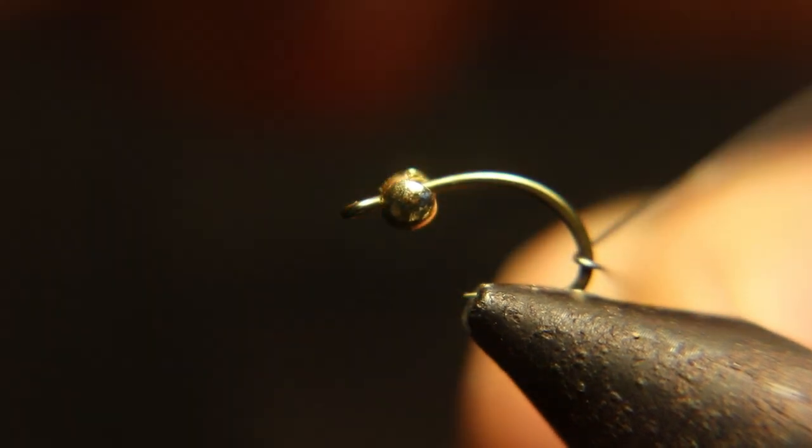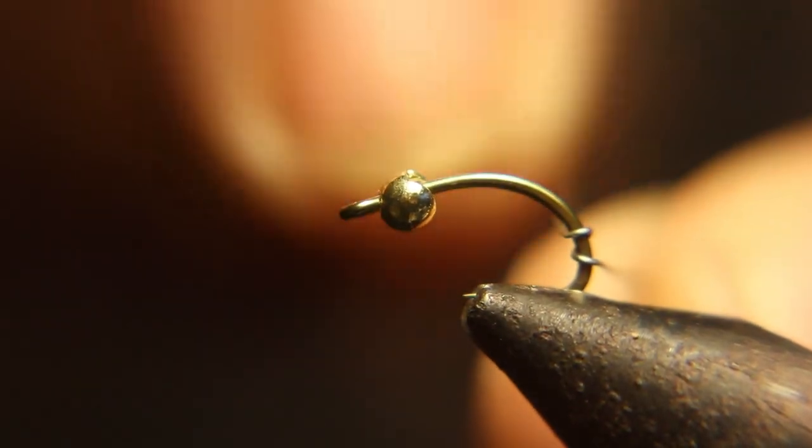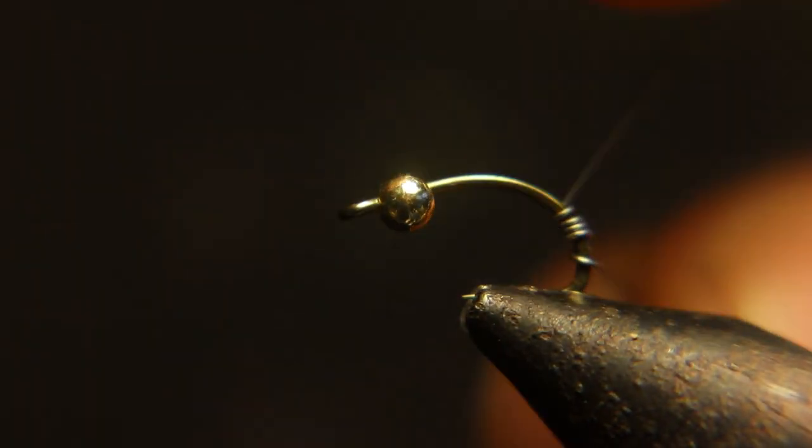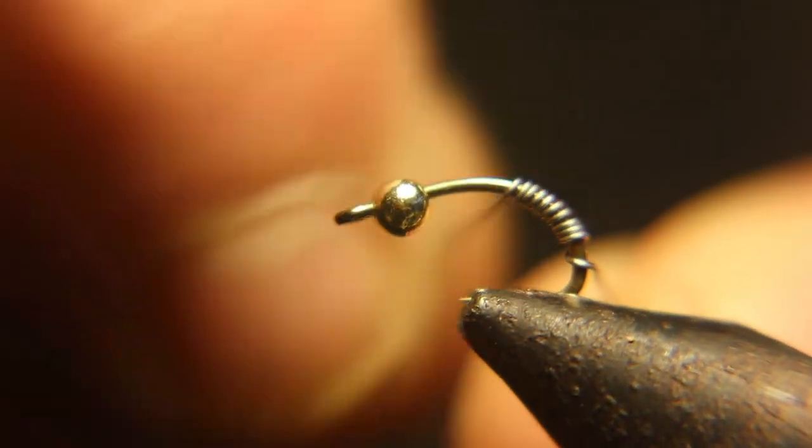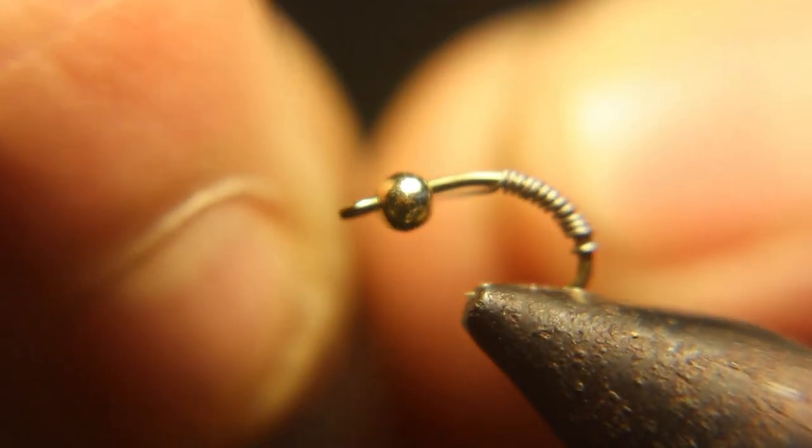We got a size 12 caddis hook in there and a 1/8th bead, and we're adding some lead wire — well, it's not really lead wire, but non-lead lead wire.